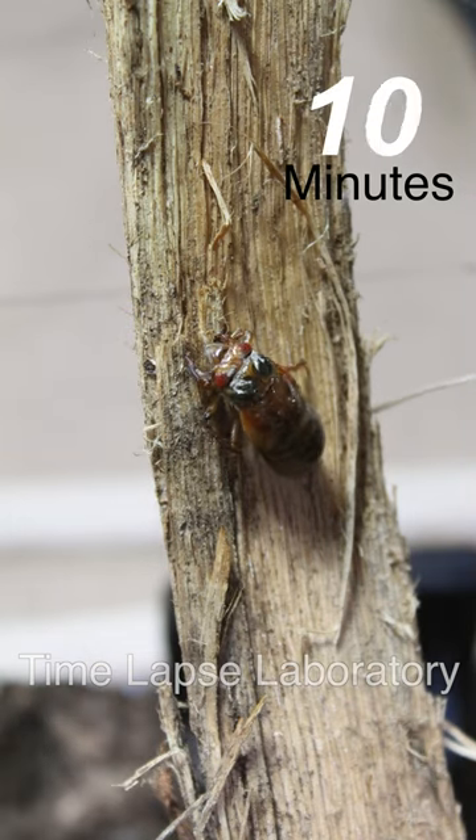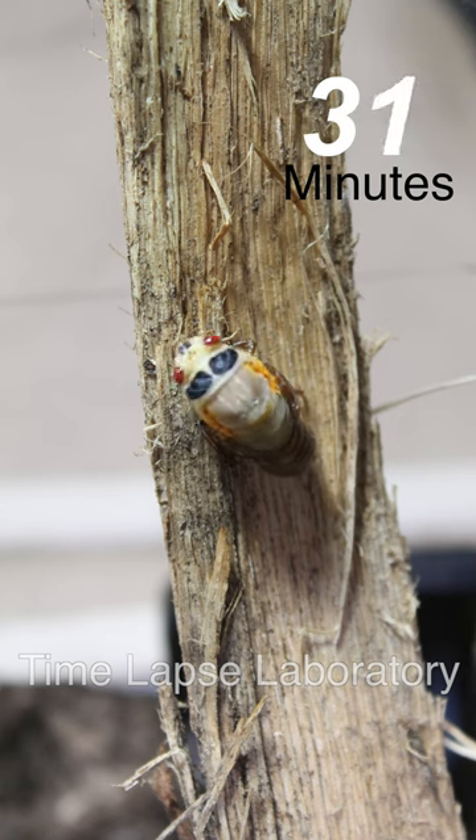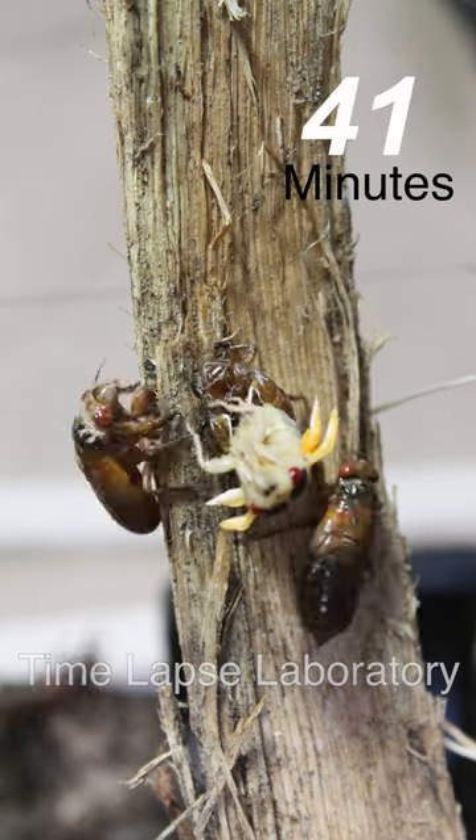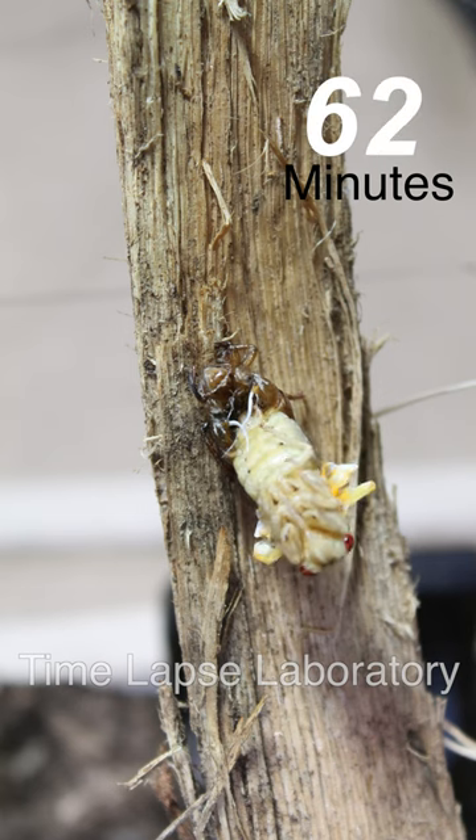I was really happy with this shot from night 3 because I can actually see the cicada carapace opening and the insect emerging into its adult form. I was very happy that another cicada didn't come and knock this one off while I was taking these shots.